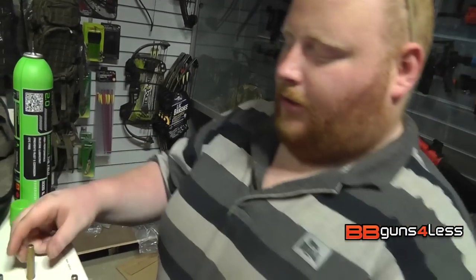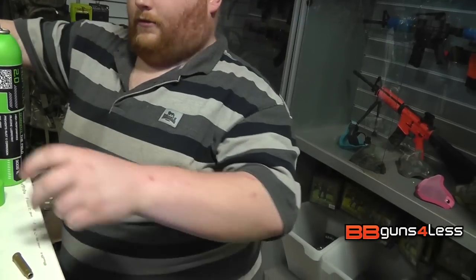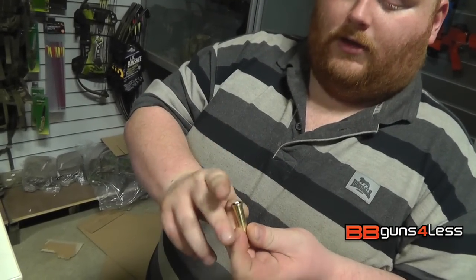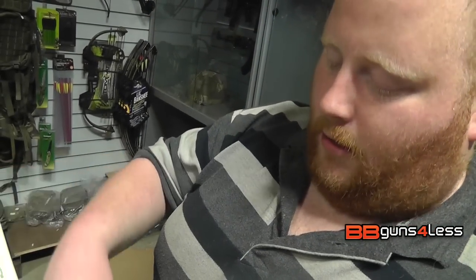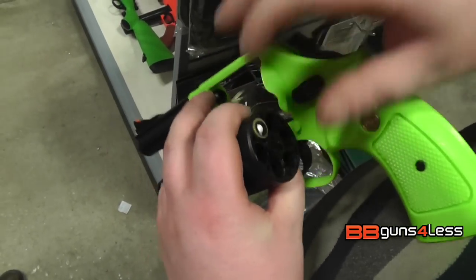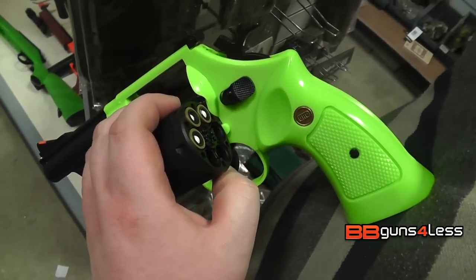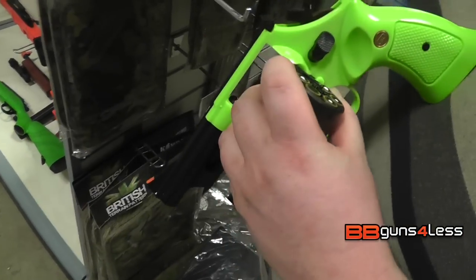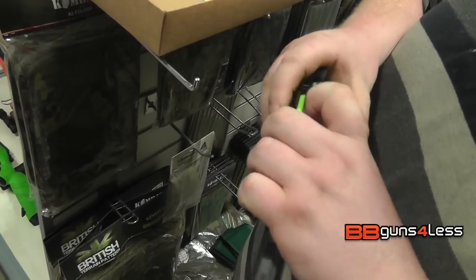So to load the gun up, as I showed you, we've already loaded the shells up. I'm going to leave one of them out for a little test — let's see if the metal shells give you any more FPS. So I've got one metal shell in there. You simply just have to pop them into the cylinder. I've got the plastic ones loaded in, and then the metal one. I'm going to fire the metal one second I think.